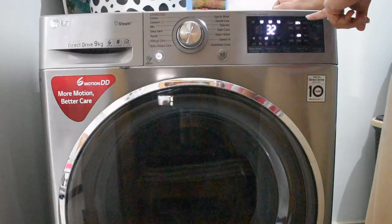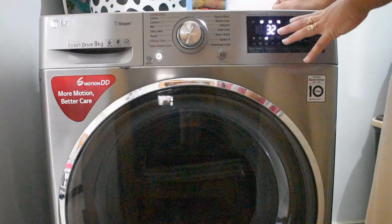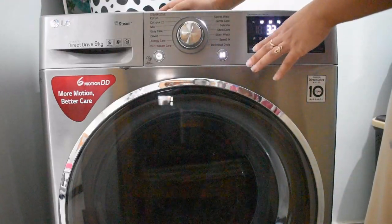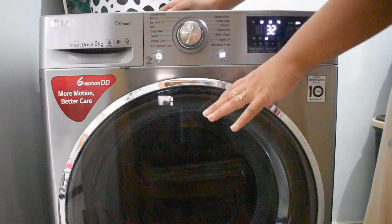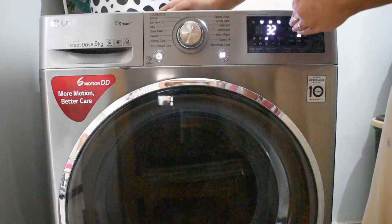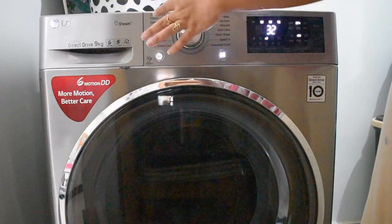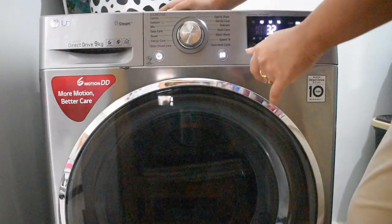If you want, you can reduce the degree or adjust the spin. I don't need to change anything. You can use other available options if needed, but I am not doing pre-wash as there is no need. You can increase the degree if you like. Do not wash woolen clothes on Cotton or Easy Care cycles, as those are not meant for woolens.